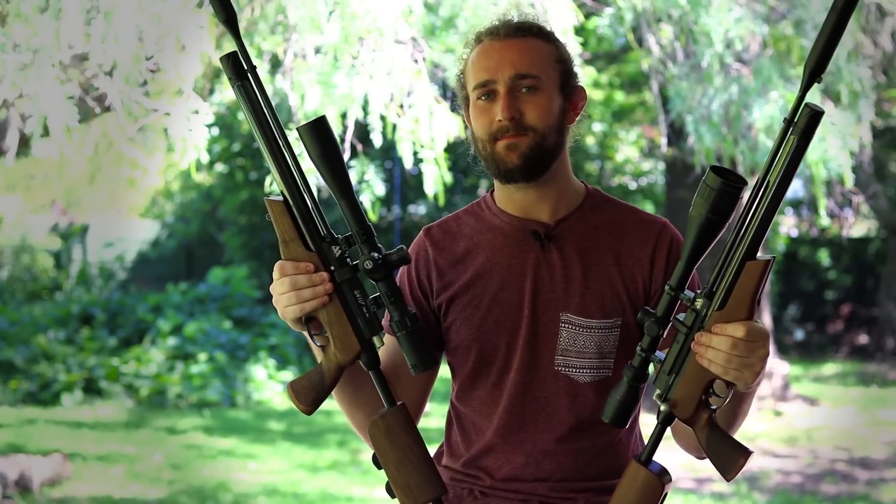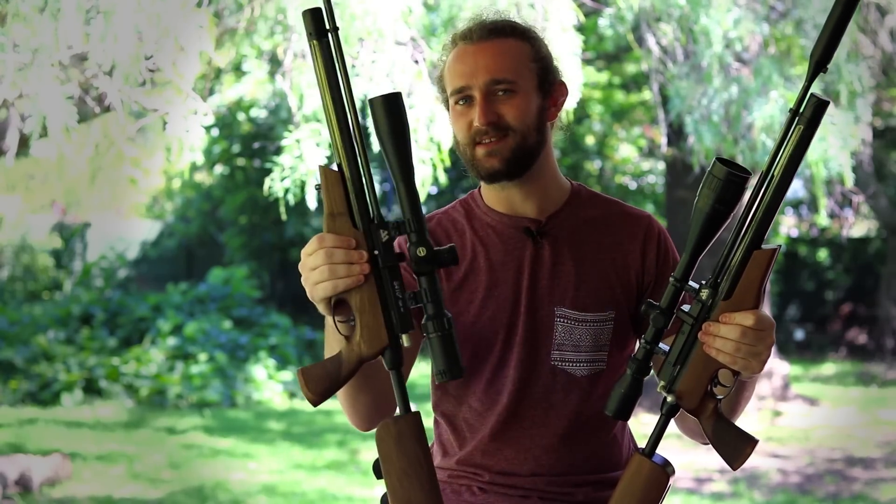So I've got two guns with me today. They look exactly the same, they feel exactly the same, but are they really the same? And why am I so excited about this gun on my right? Well, that's what we're going to talk about today.